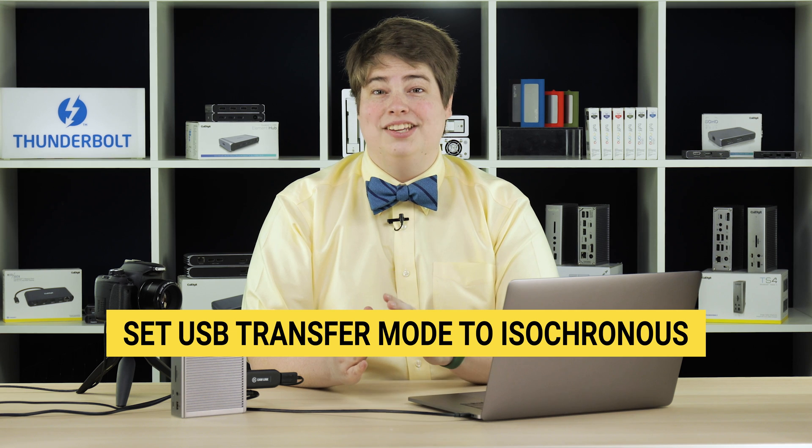The source of this behavior is usually due to a USB capture device defaulting to an incompatible setting. To alleviate this behavior, we recommend that you change the device's USB transfer mode to isochronous.